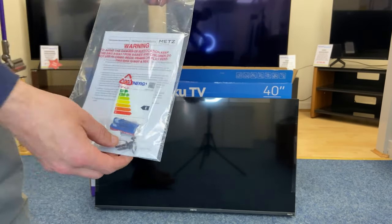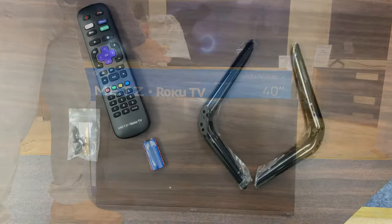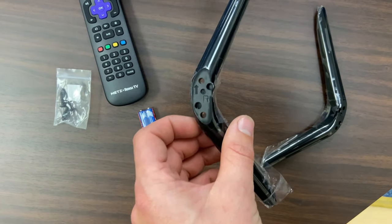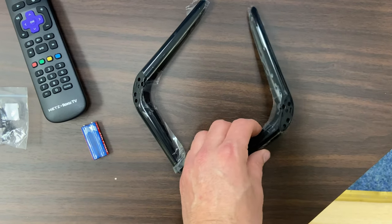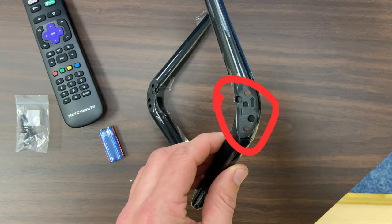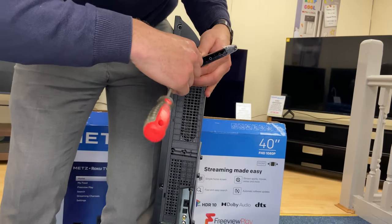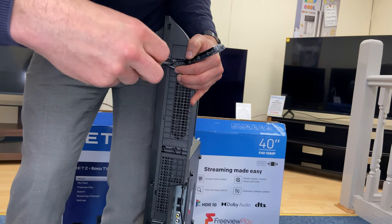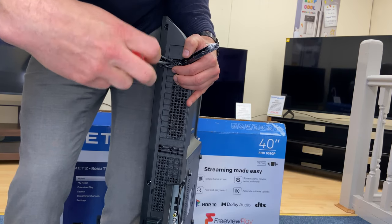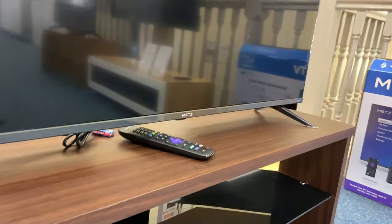We've got the instruction booklet with some screws for the feet. A nice feature about these feet — they do have little R and L markings to show you which is the right side and which is the left. There we go, feet are on, sitting nice on each stand.